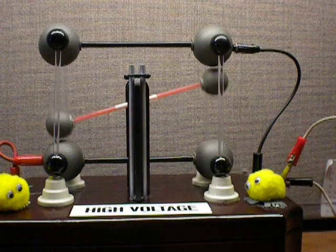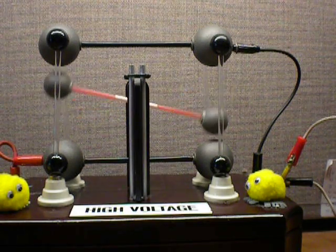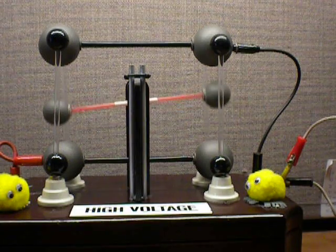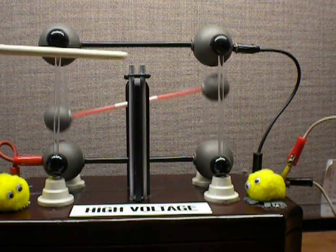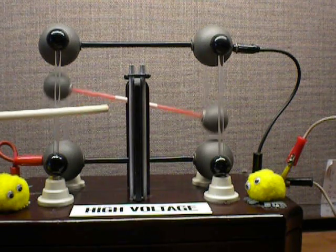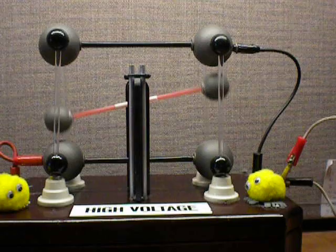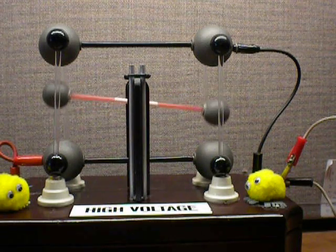This is an electrostatic seesaw or charge shuttle. It consists of two plastic spheres coated with conductive metal paint and joined by a plastic insulating straw. The assembly is mounted between two pairs of charge collecting spheres.